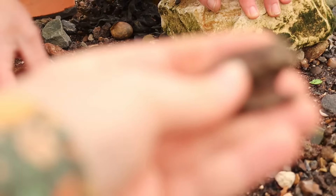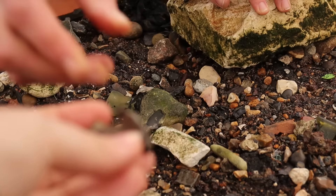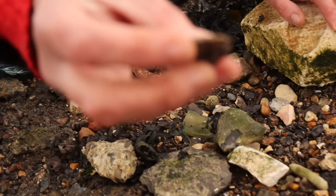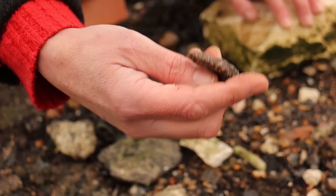It looks like a lead animal figure, doesn't it? Well, maybe if you clean it up it might be something. Yeah, something like that.